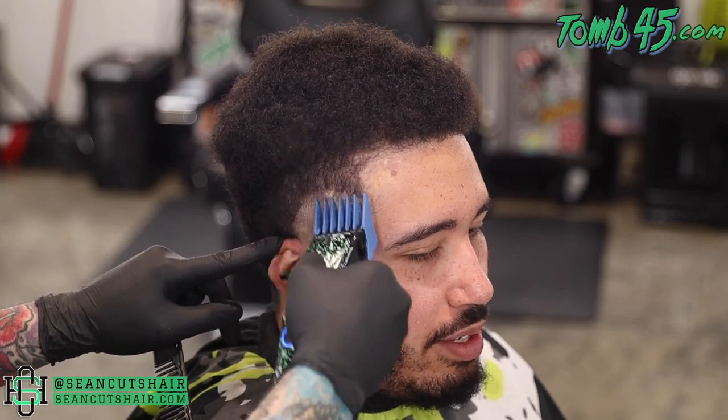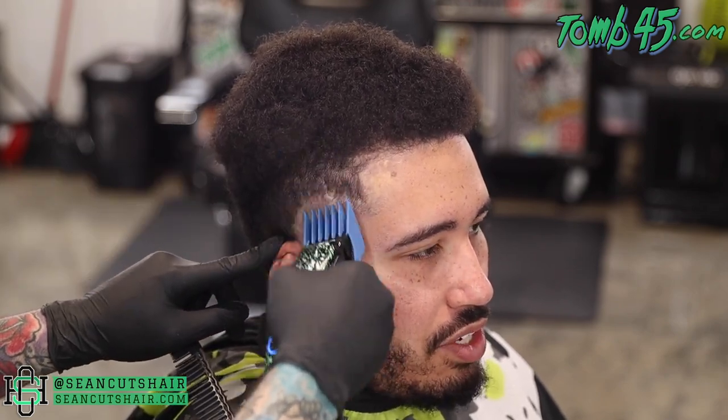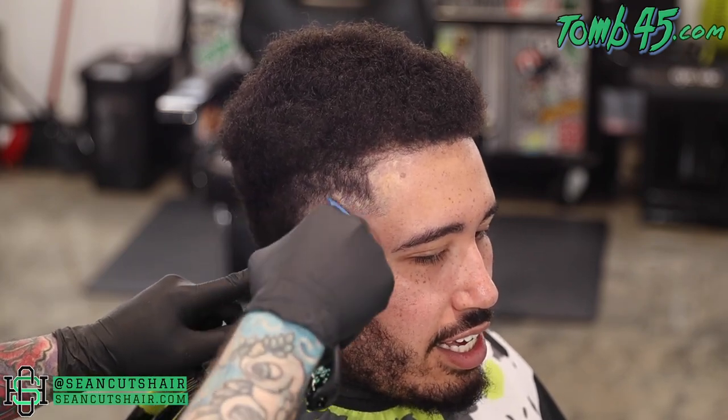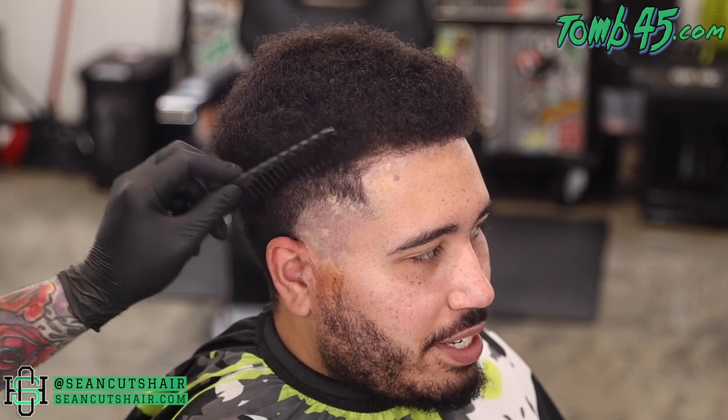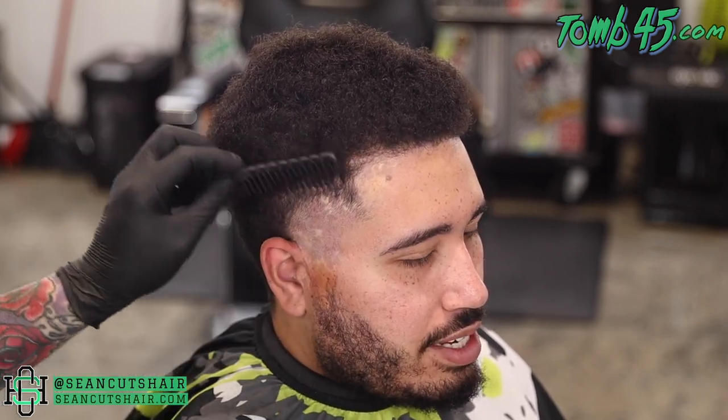Now because we have so much bulk here, I'm going to start to fade down. This is a number three — we're going to take the three and flick out into the curls above it. You can see it is lightening up that line but not taking it out. So after the three, we'll move down to the two and continue to work our way down until we connect this whole taper together.